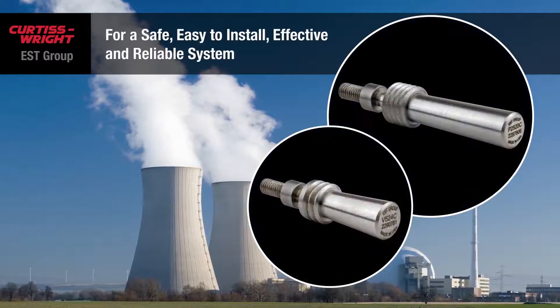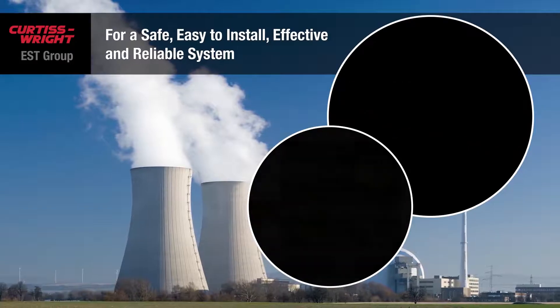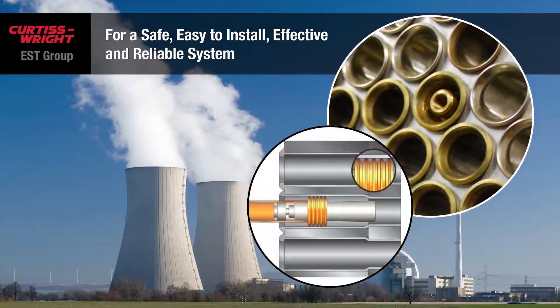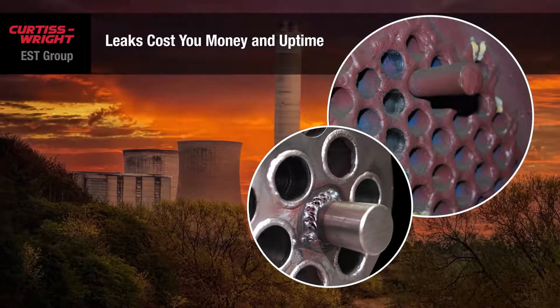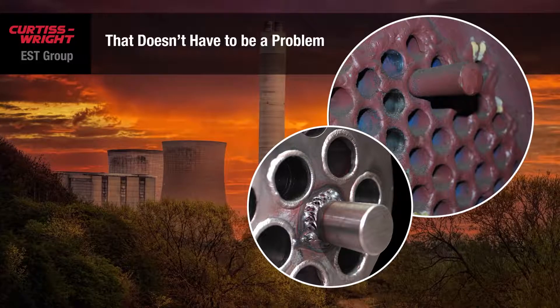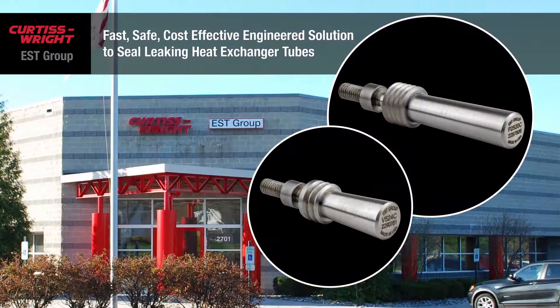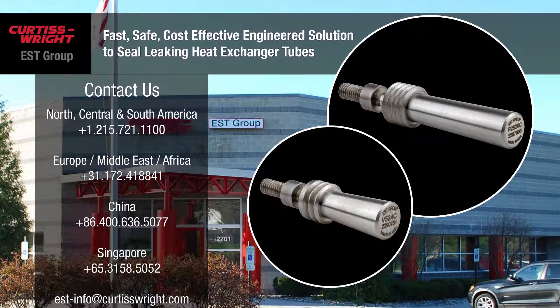For a safe, easy to install, effective and reliable system, there's only Pop-A-Plug from EST Group. Heat exchanger tube leaks cost you money and uptime, or worse, compromise safety. But that doesn't have to be a problem. To find out more about how simple and effective this solution is, contact us. We'll give you all the details.